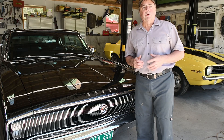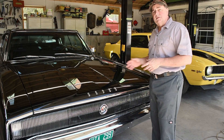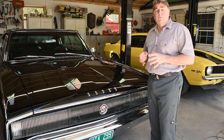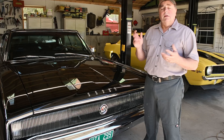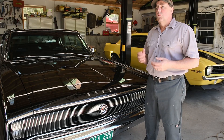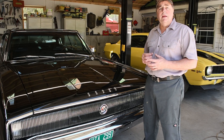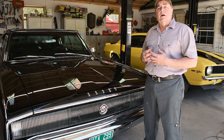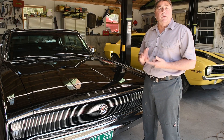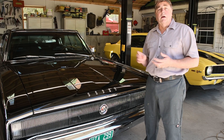Howdy folks, Troy with V-Twins to V8s. I'm here today to do a video with my '67 Charger on auxiliary vacuum pumps. You say, what is an auxiliary vacuum pump and why do I need it? Well, if you install a radical engine with a radical cam, chances are it doesn't make much intake vacuum. Intake vacuum is used to run your vacuum advance, but more importantly it's used to run your vacuum brake booster.